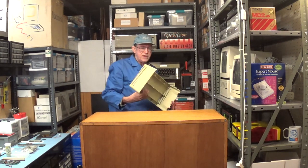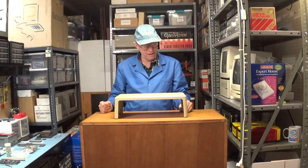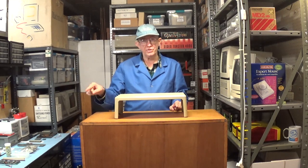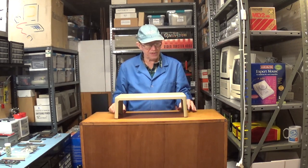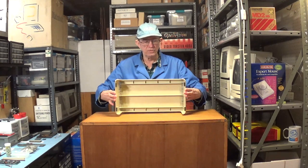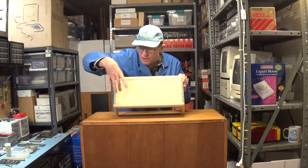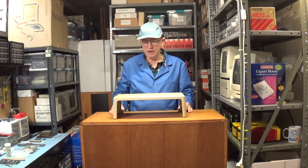Here is the monitor stand for that monitor. The inside part is just barely bigger than the Apple II computers, since the monitor is a little longer than the actual computer. Apple came out with these nice stands made of thick plastic with rubber feet on the bottom so it doesn't slide. The stand has an indent where the four feet of the monitor fit perfectly, positioning the monitor and keeping it from sliding off.